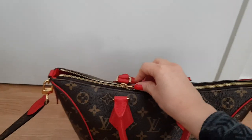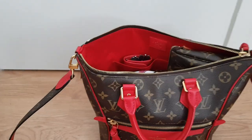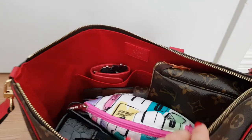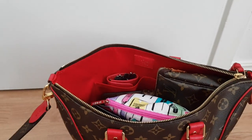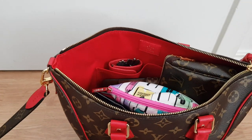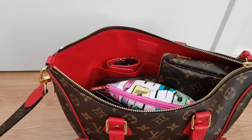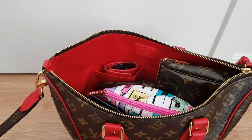The zipper to this bag is really smooth so it's really easy to open and access, and if we take a look inside you can see easily that it fits a lot more than you probably think when you just look at it. This was also something that was really important to me, because when I purchased this bag I for a long time thought that this was going to be the only bag that I was going to own from Louis Vuitton for maybe the next 10 years.